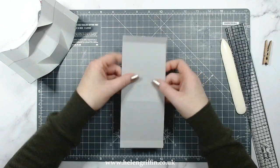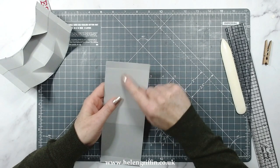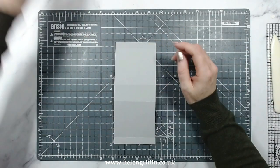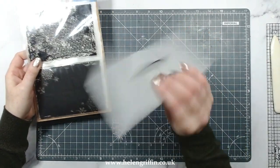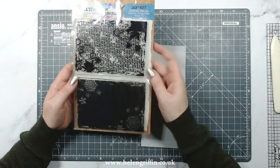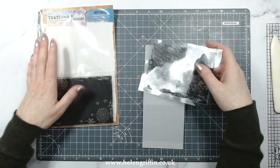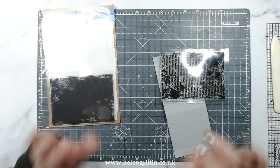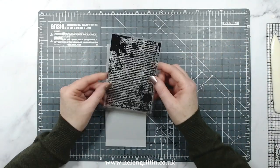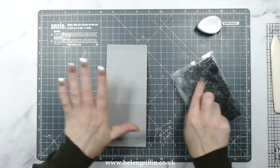I'm now going to do some stamping. You can do this before you put it together or afterwards - I may get some indent lines here, but we're going to have foliage covering it so I'm not going to be too fussy. If you want, you can do the stamping all over before you do the sides. I'm going to be using the Jack Frost stamp set - the Snowflake Text and Negative Background stamp set from Textures by Lou Collins. I absolutely love this set. I don't have a massive acrylic block and I don't want to get my stamping platform out, so I'm just going to pop the ink on and press it down - that's all I'm going to do.